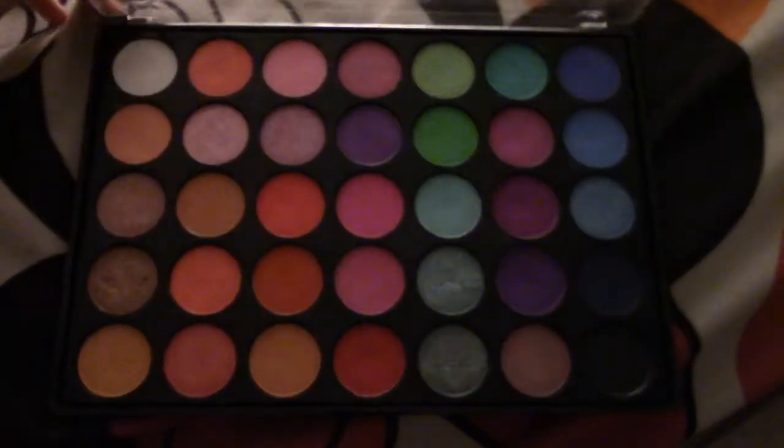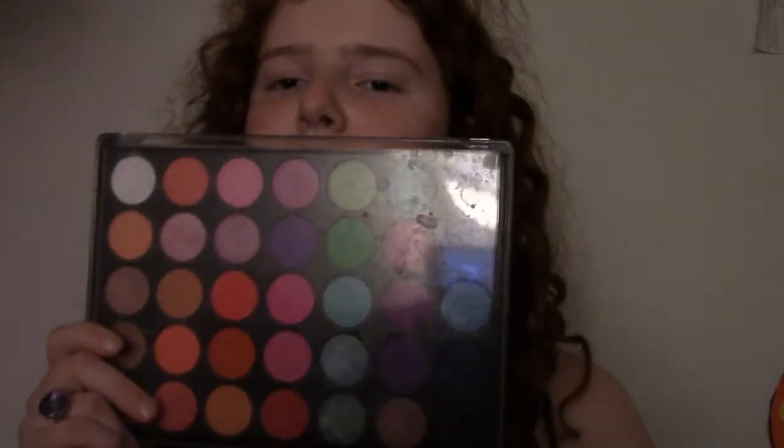So just what you're gonna need for this tutorial is any set really, as long as it's got some sort of colors in it, because I don't know how to do natural makeup. I actually got that set super cheap on Amazon for like ten dollars. And then three brushes right here.